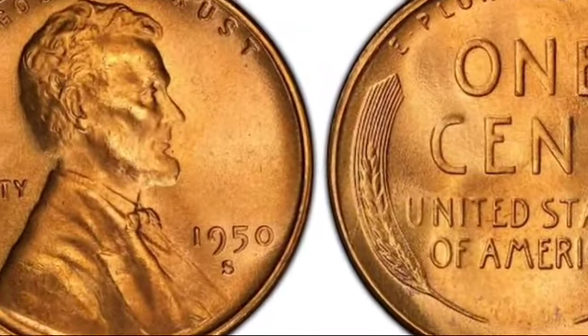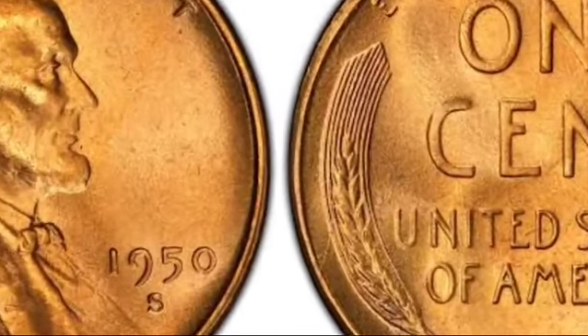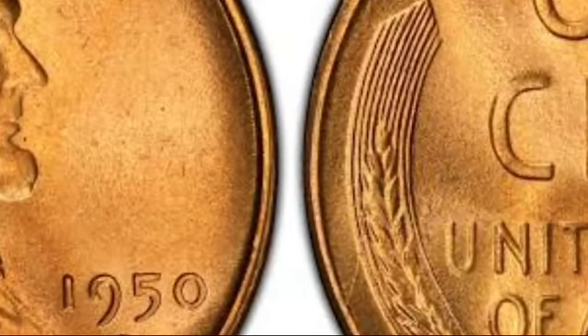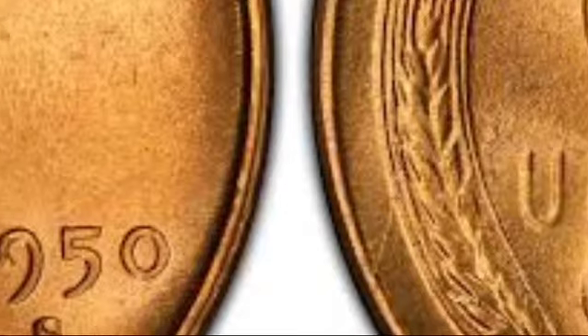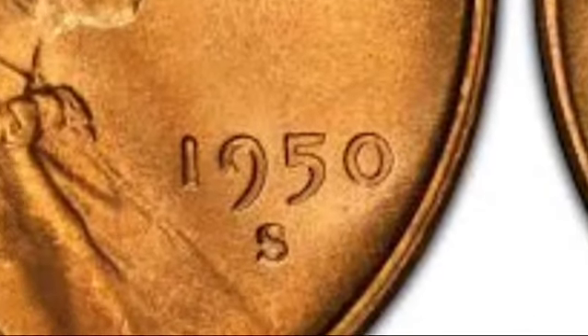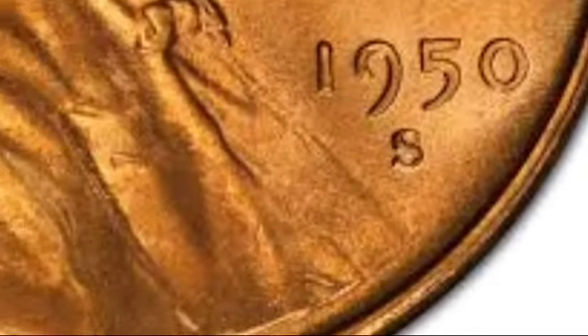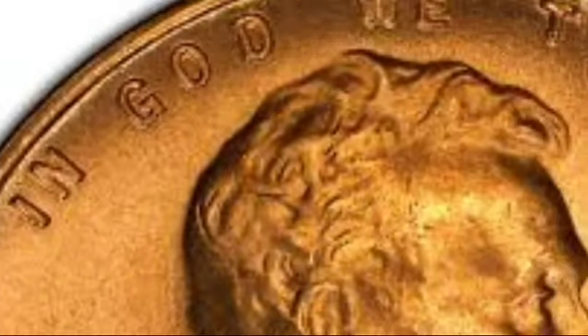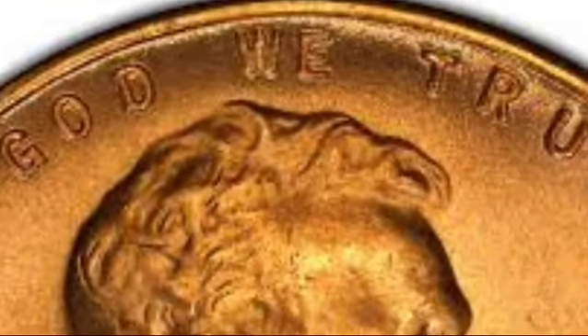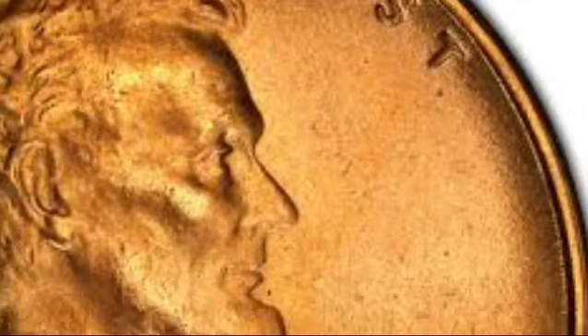Hey coin collectors and history buffs! Ever wondered about the story behind the 1950 Lincoln wheat penny? With over a century of history, this penny has not only witnessed changes in the American economy, but also in its design and value. In today's video, we'll dive into the rich history of this coin, its design features, and most importantly, what makes some of these pennies worth thousands of dollars. Let's explore the fascinating world of the 1950 Lincoln wheat penny.